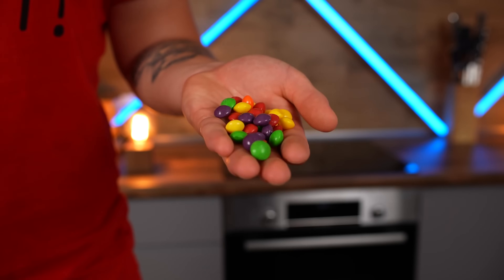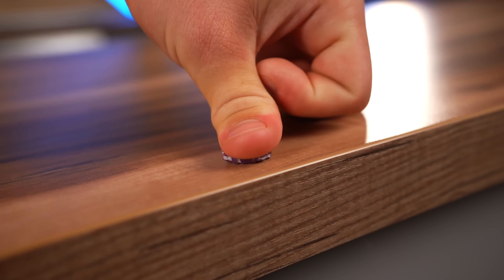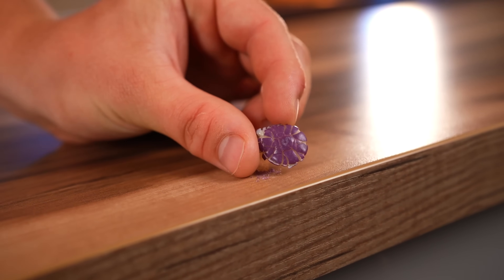Let's open the packet and see what it's made of. Inside there are a bunch of small candies. If we crush them, it becomes clear that there is a candy coating around a soft, chewy inside.